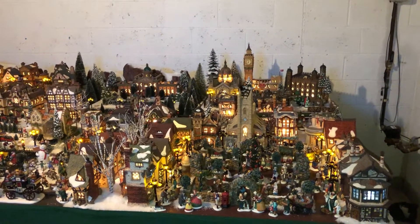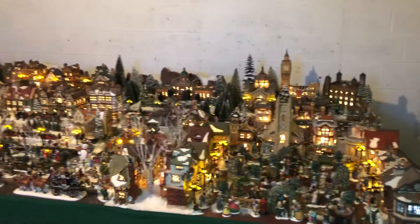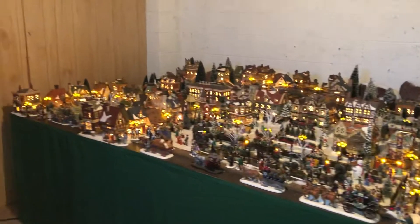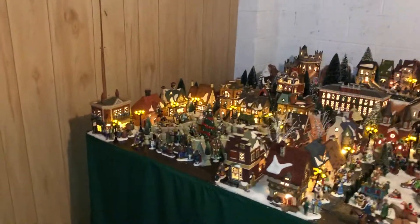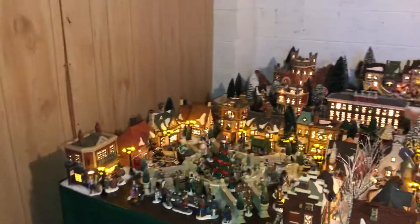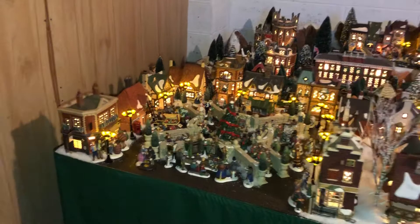Hello everyone, welcome to my 2020 Department 56 Dickens Village. I posted a pretty short video of this about a week ago and someone requested something a little more slow and in-depth. I've never narrated one of these things and whenever I put music behind it it gets deleted. I'm not really so experienced with this stuff, but anyway here goes.